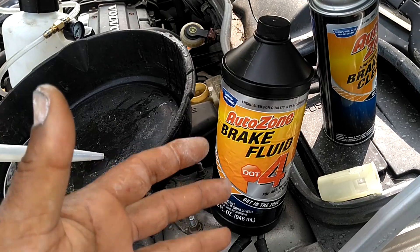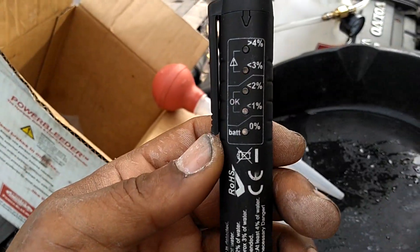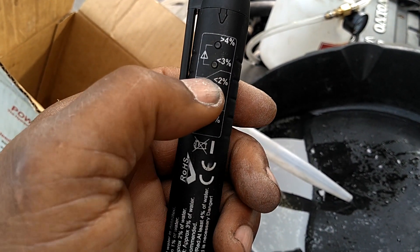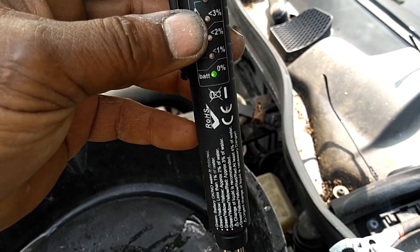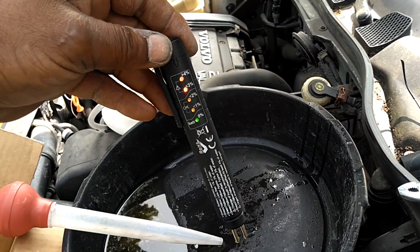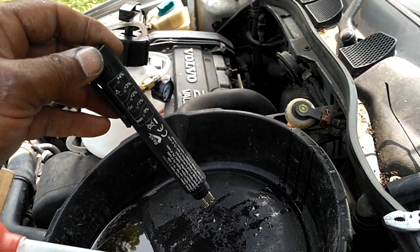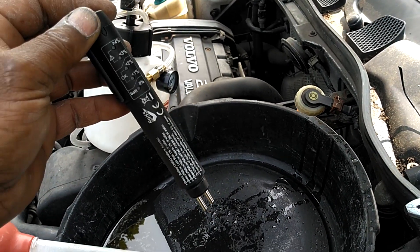They actually make a tester that you can test the brake fluid to see if it's good. What you see here is a brake fluid tester — it measures the water content in the fluid. Brand new fluid should have 0% water content. If you have 1% or 2% water content, that's considered okay. When you get in excess of 2% water content, that's considered bad and needs to be changed. I push the button, green light, dip it in the brake fluid — as you can see, every light lit up. It's in excess of 4% water content, which is bad for the components in your braking system and could cause your calipers and master cylinder to begin to rust.